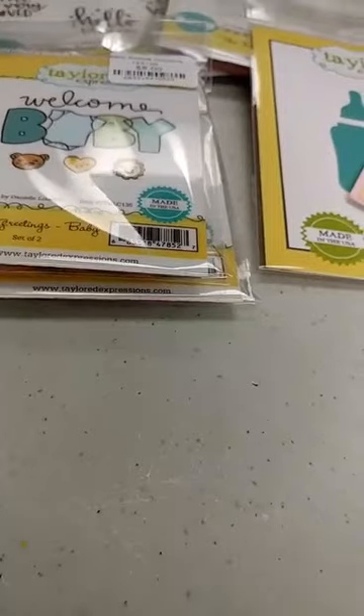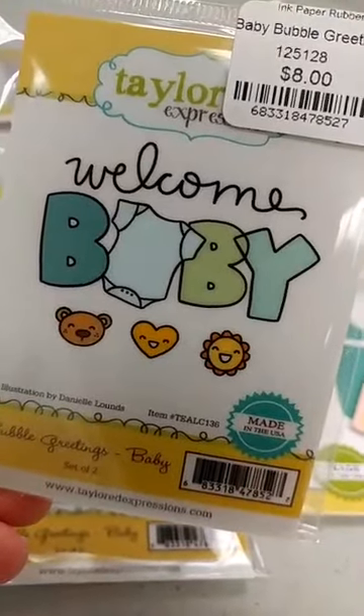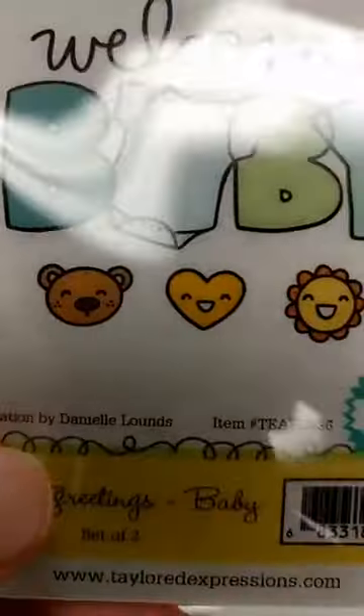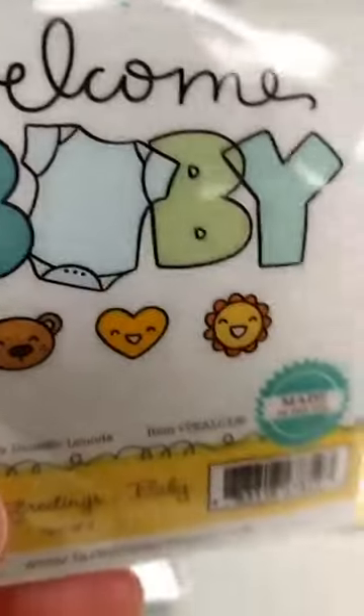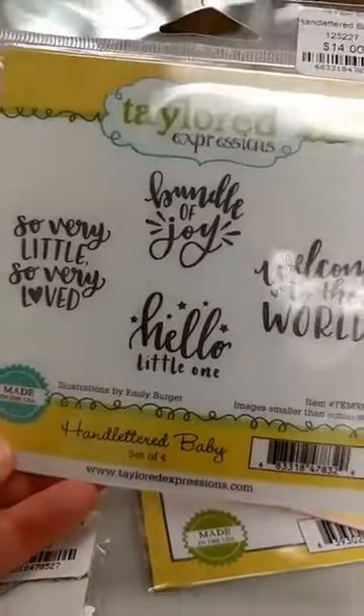The last things from the new release that I want to show you are all baby related, and this has been popular. The first one is the newest addition to their Bubble Greetings — this is a stamp and it is a large stamp with a lot of open areas, so it's great for coloring. This says 'welcome baby,' and it also has a separate stamp with a little bear, heart, and flower that are perfectly sized to stamp right on the onesie to provide a little extra something.